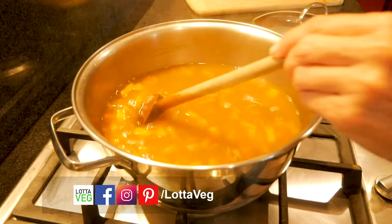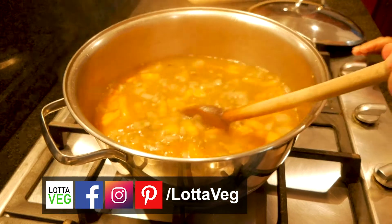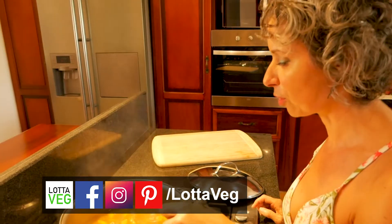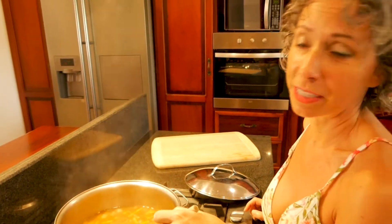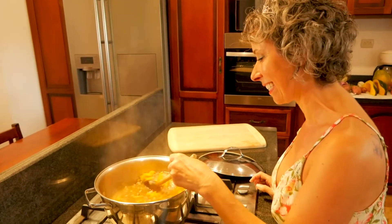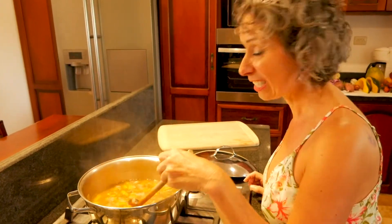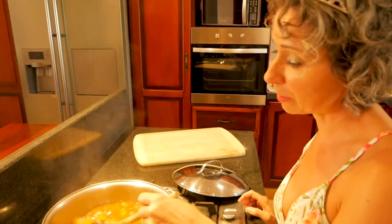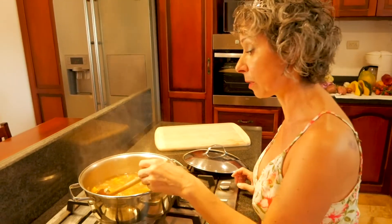Oh look at that — it looks amazing and it smells even better! I love the smell of thyme, the chipotle, and the cumin — actually everything smells really good, although it was making little Daisy sneeze. It's been cooking for about 45 minutes; I actually let this simmer for about an hour, depending on how tender your peas were to begin with.